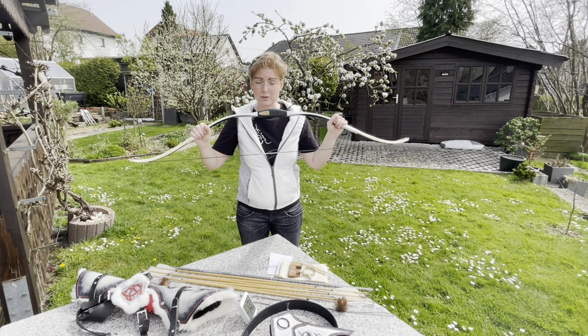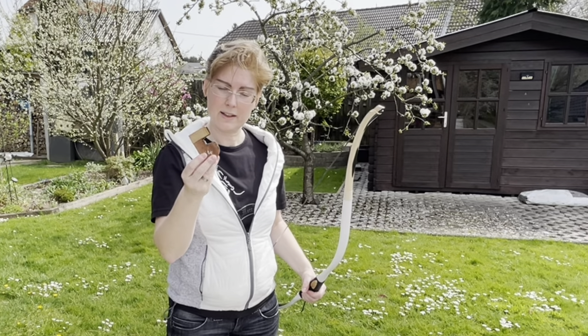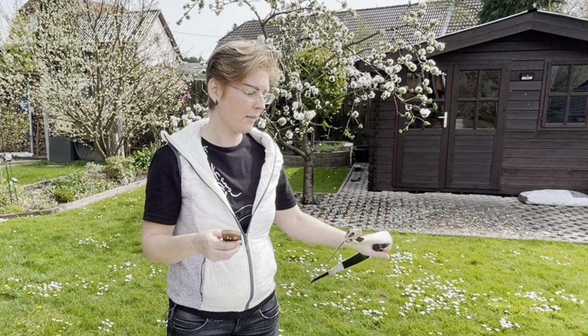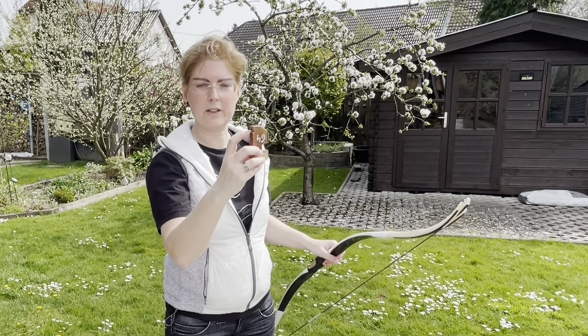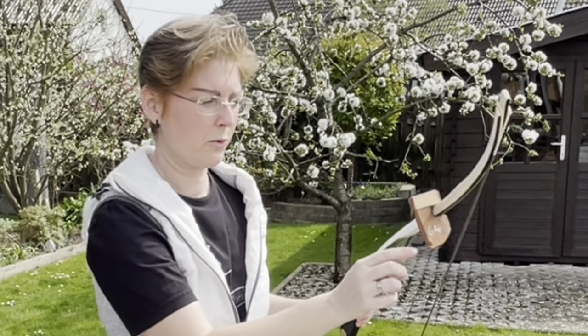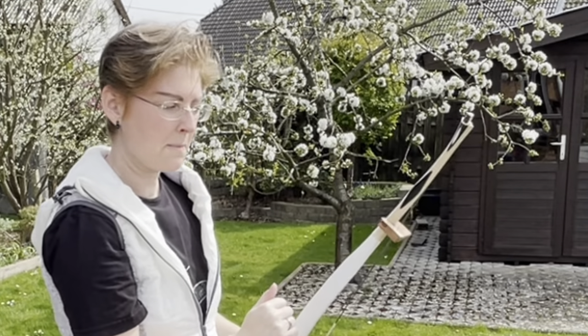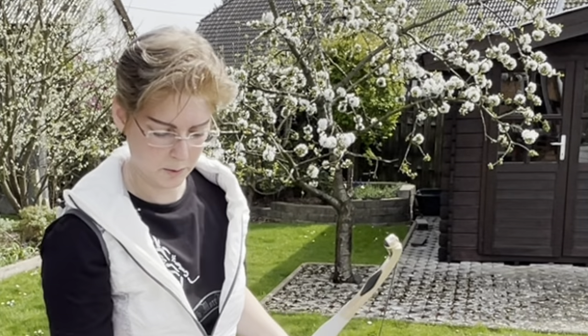For hornbows especially, you need to take extra care. Frank has created a correction tool for this purpose — a piece for the lower limb with a groove. You set it under the limb, pull it quite tight, then pull the string into this groove. This corrects the limb shape in that section. I don't use it yet because the bow is straight and I don't want to stress it unnecessarily.